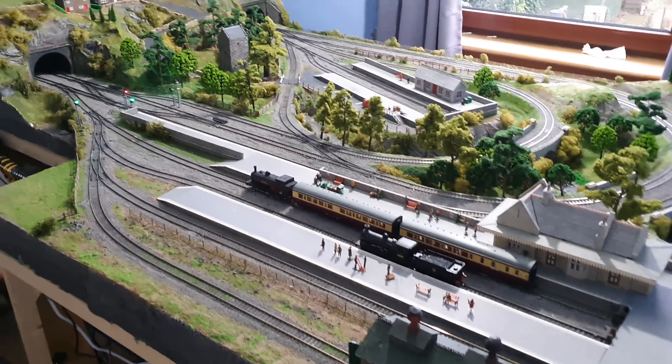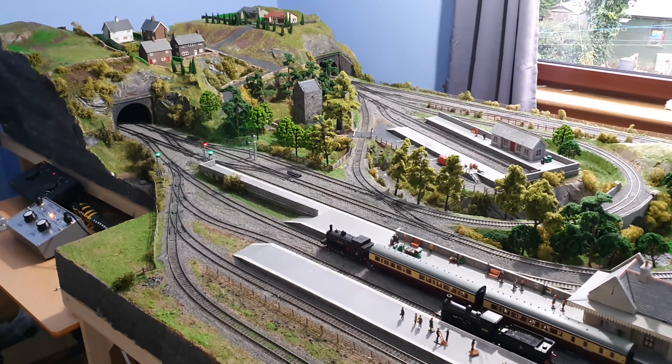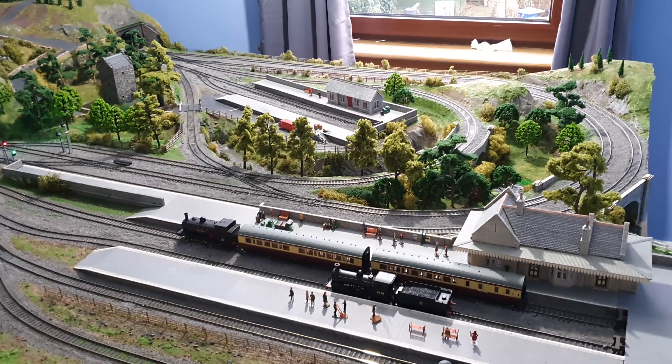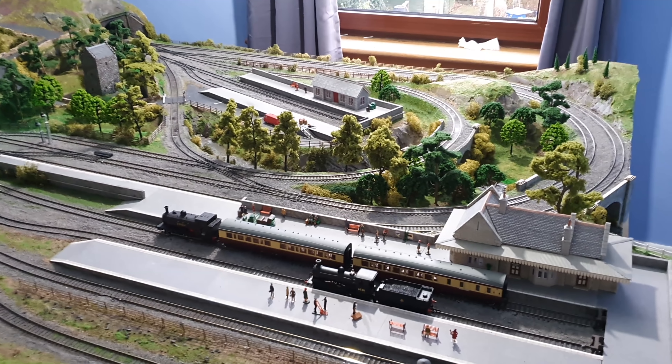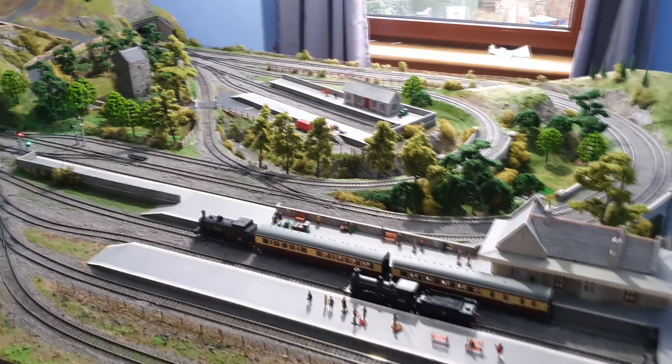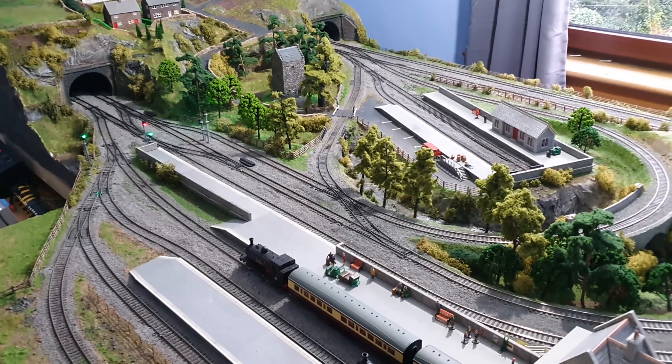Hi again folks, how are you doing? I thought I'd give you a bit of a layout update because I've been doing quite a bit of work on my layout recently. Once I've got my shuttle working — if you've seen the video I've done on getting my shuttle working — I really want to do something else for running trains end to end.